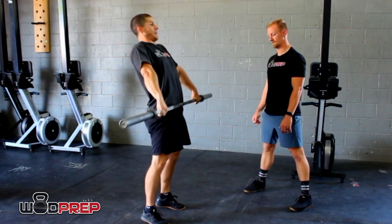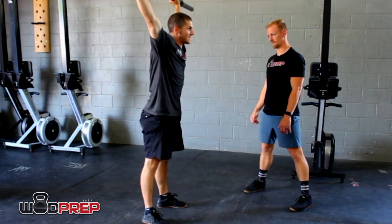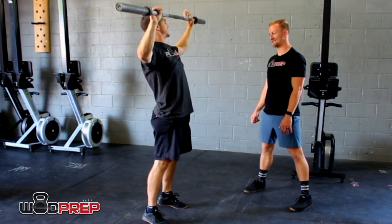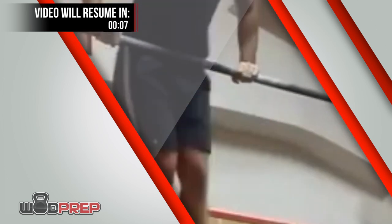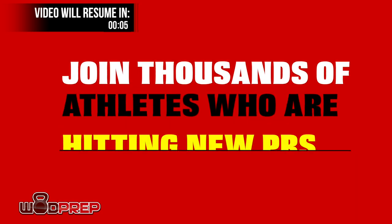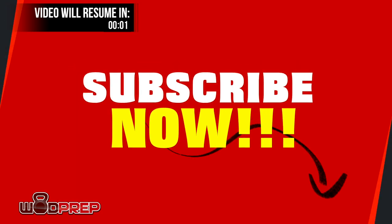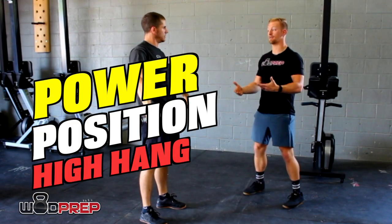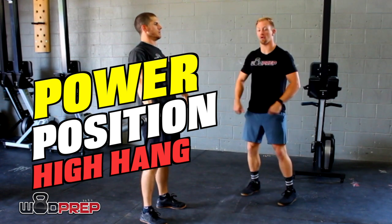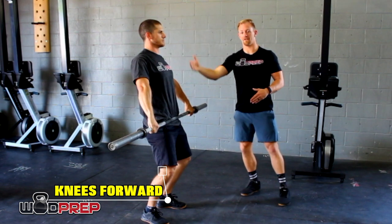So in order to train this position and get a snappy snatch, how can we practice? The first drill is teaching the power position and how to gain power there. The power position, or the high hang, is going to be knees forward and a vertical torso.